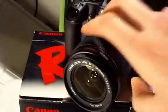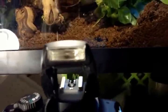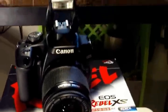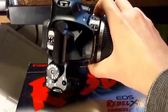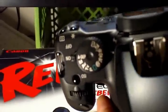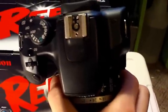It has a built-in flash which pops up like that. And there are the controls — it has a dial right there for all your different modes. It also has another spot for an additional external flash and stuff like that.